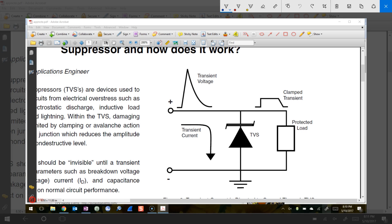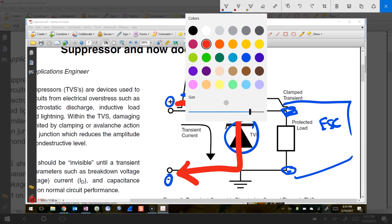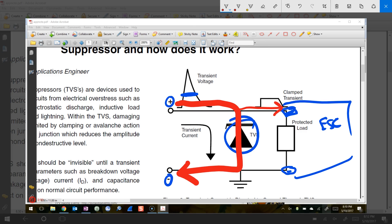To explain what a TVS diode is doing, I'm going to take this diagram straight from one of the white papers he linked to in his video. Here's the diode and your protected load, which is your ESC. This is your positive and your negative line — your ESC would be here with your positive pad and your negative pad. The diode is going to be installed across those two. When a big voltage spike comes in, the TVS diode opens up after the voltage exceeds a certain threshold, and the big inrush of current gets shunted to ground, so only a small amount actually gets through to your device.